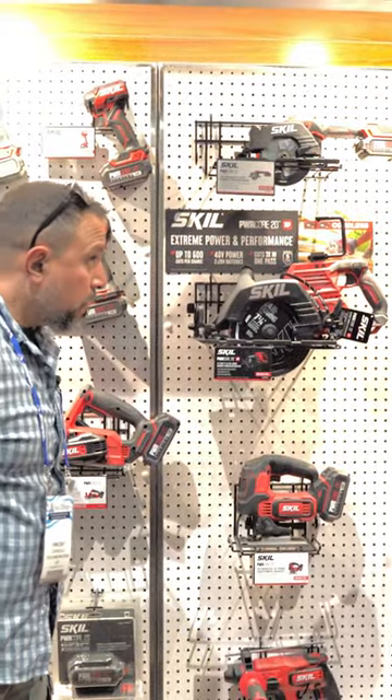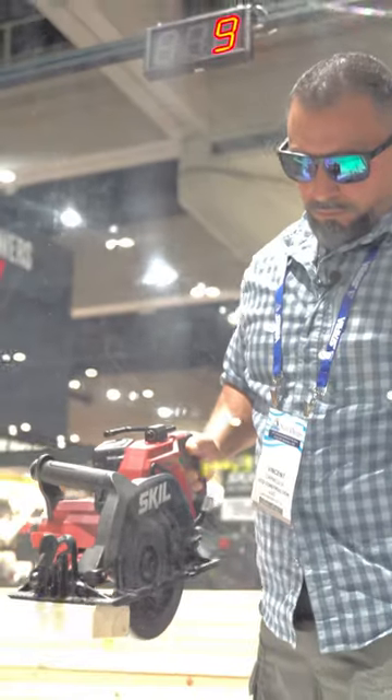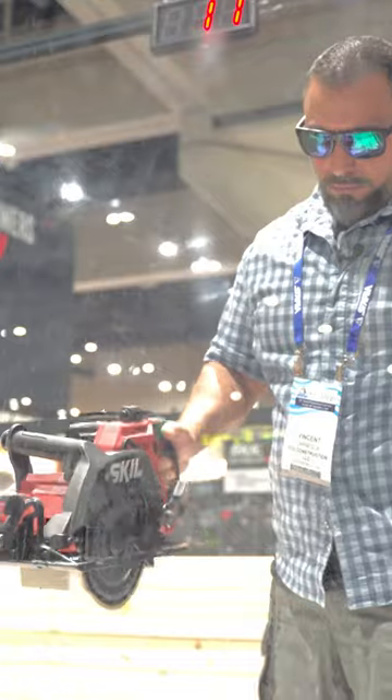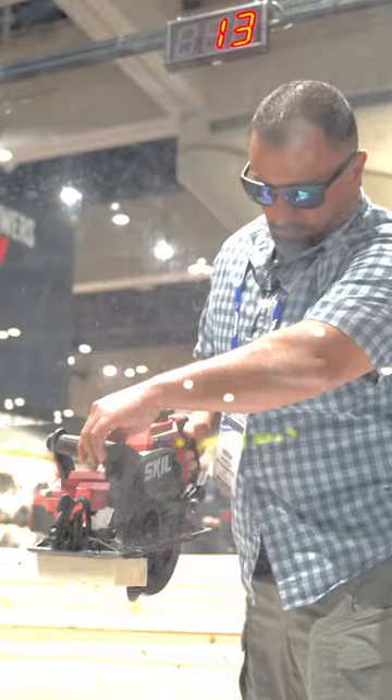Seven and a quarter inch rear handle circ saw. This is a beast, driven by two five-amp power batteries. It's got an integrated dust port so you can control exactly where that dust is going, and it doubles as your auxiliary handle.